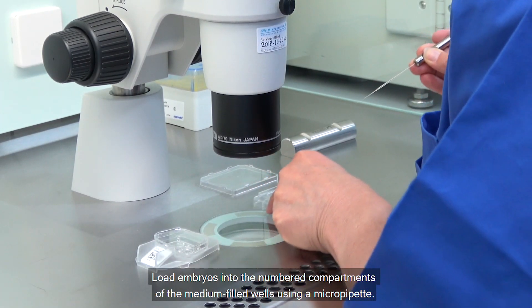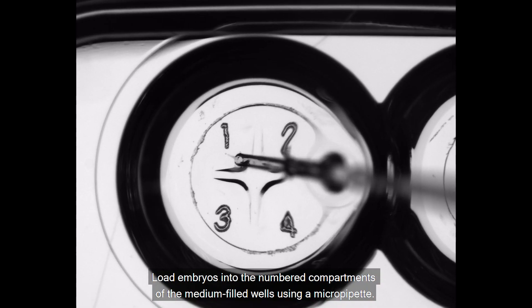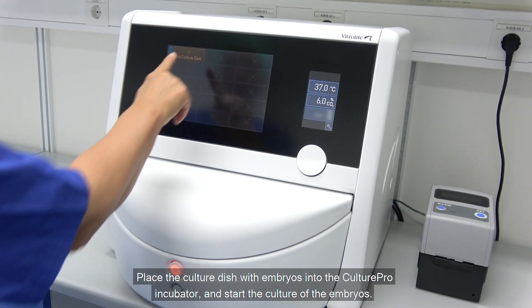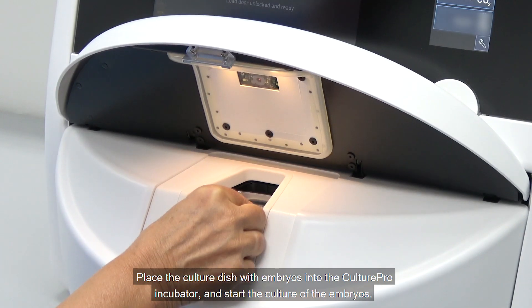Load the embryos into the numbered compartments of the medium-filled wells using a micro pipette. Place the culture dish with embryos into the Cultipro incubator and start the culture of the embryos.